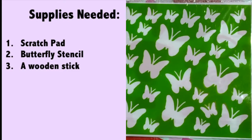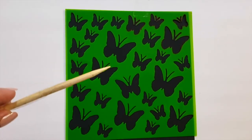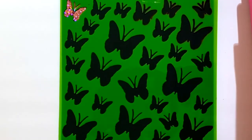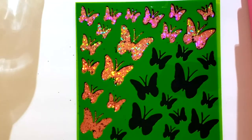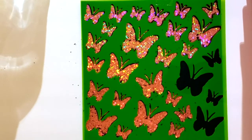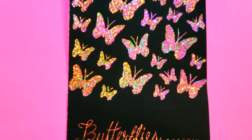To make the next DIY project, you're going to need a scratch pad, a butterfly stencil, and a wooden stick that comes with the pad. Take out a sheet, place the butterfly stencil on top, grab your wooden stick, and using the stick start shading in the butterflies. To finish off, I wrote 'butterflies' at the bottom of the sheet in cursive. Here is the finished look.